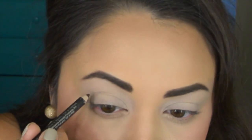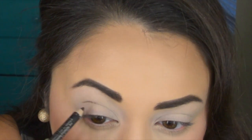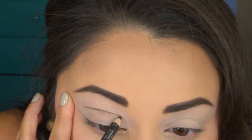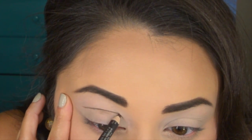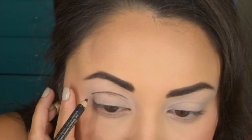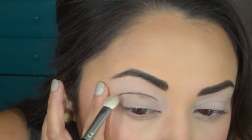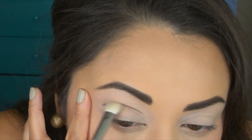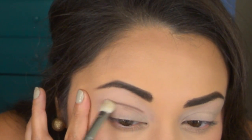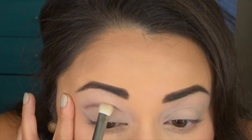I'm taking this regular matte brown eyeliner pencil — this is probably from NYC or something, I'll put it down below — and I'm just going to begin cutting my crease with this. I like to tug on my eye a little bit because it gives me more control and pulls the skin back so I get a nice smooth line. Then I'm taking a crease brush — this is like the MAC 217 but I think this one's from Crown or BH — and I'm slowly diffusing that line and blending it out.